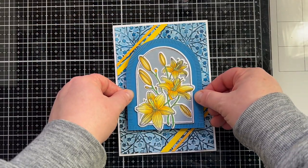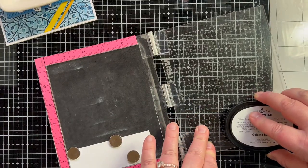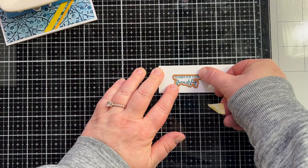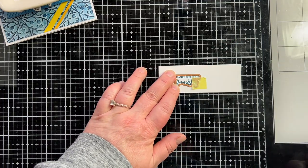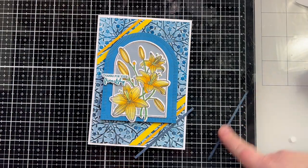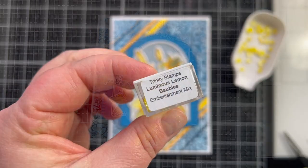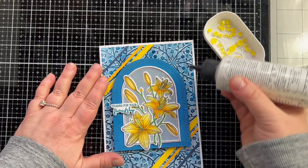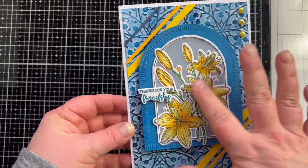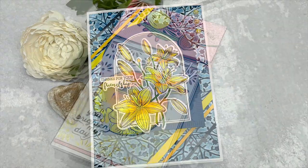I added the panel to my card base and popped up the arch with foam tape — it is looking so good. The sentiment 'Thanks for Your Friendship' is stamped with dark blue ink, stamped a few times to intensify the color, then die cut out. I backed it with a couple extra die cuts to make it thicker — I like how it's just a tiny bit raised. I'm finishing with three luscious lemon baubles that have a pearlized finish; they're not see-through so the cardstock color won't affect them. That finishes off card number three.